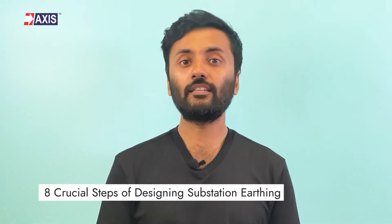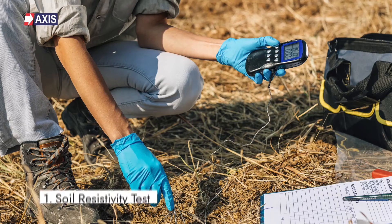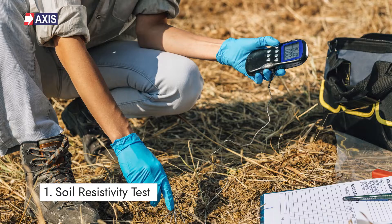Coming towards the eight crucial steps involved in designing substation earthing. Step 1: Soil Resistivity Test. The soil resistivity test is the first and most important factor in substation earthing. It measures the quality and nature of the soil to conduct electrical current, and the Wenner 4-point method is the most commonly used technique to find the resistivity of the soil.